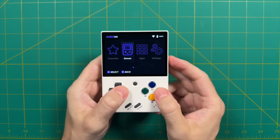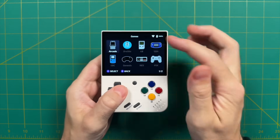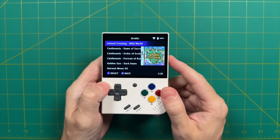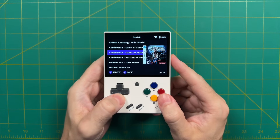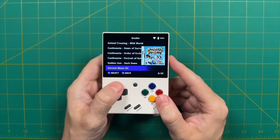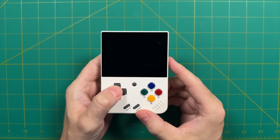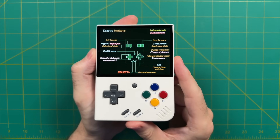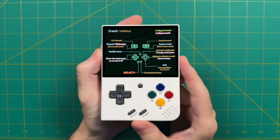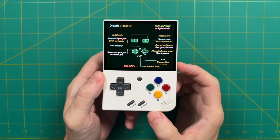Once that's done, eject your SD card and put it back into your device. When you start it up and go into the games folder, you will now see a DraStic option with all your Nintendo DS games. I've also gone ahead and scraped all the box art, which worked like a charm. The first time you start a game, you're going to see a listing of all the DraStic hotkeys. Most of these hotkeys will require you to press the Select button along with whatever else you're seeing on screen.